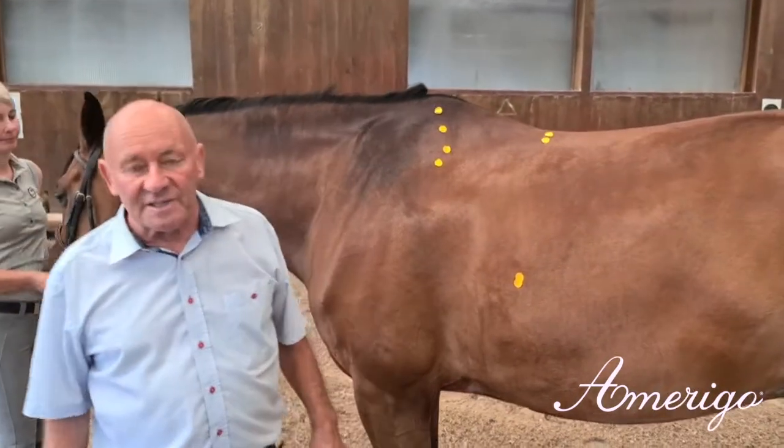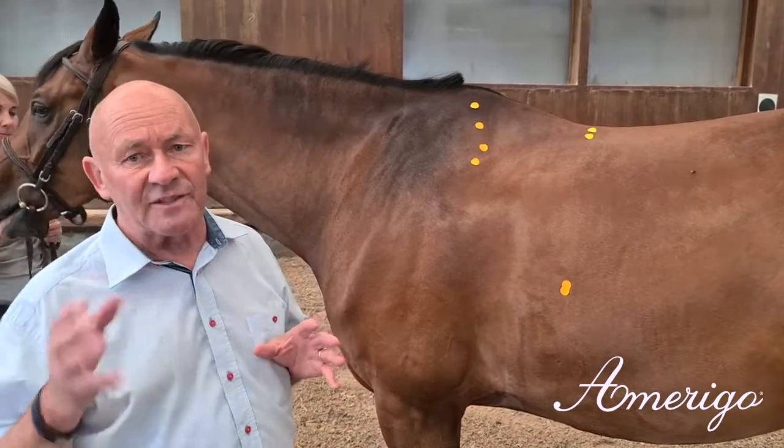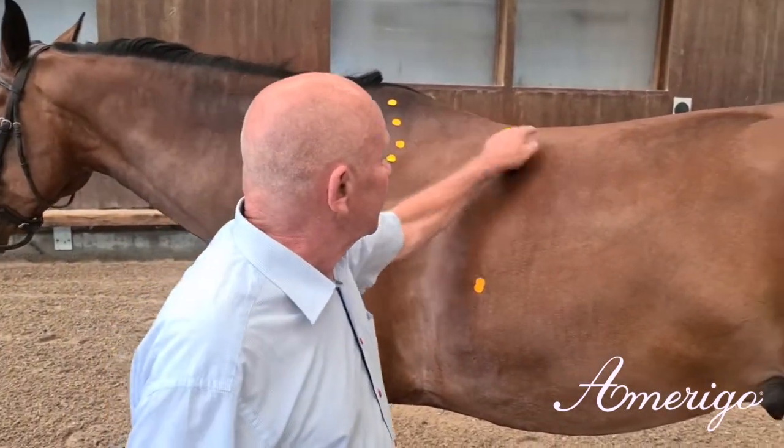According to the Amerigo philosophy, we have to have the same shape in the saddles as we have in the top lines of the horse. It means you have this distance, this angle.